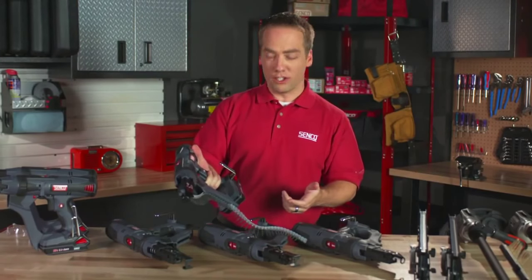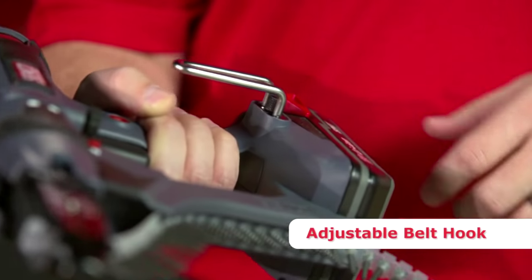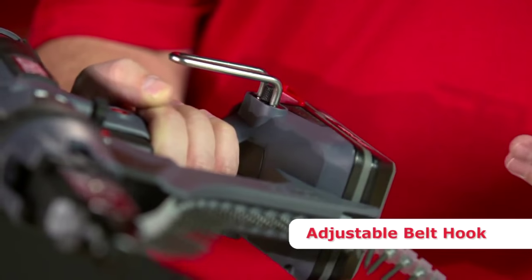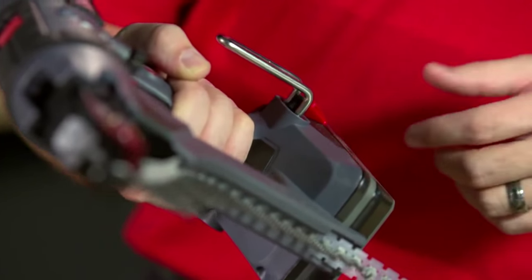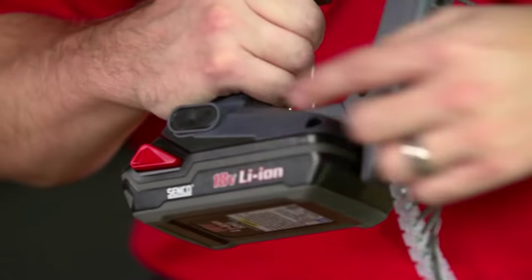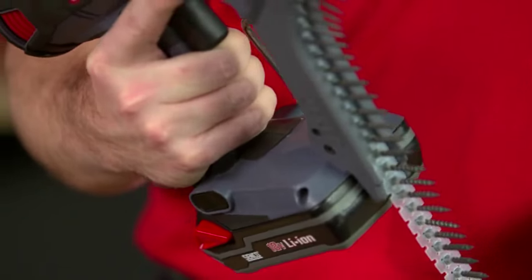The next feature I want to show you is our adjustable belt hook. This can adjust in and out to help you fit it onto your tool belt if you have a bunch of stuff hanging and need a little more room, or even on a rafter that you want to hang it on. It's also reversible for left-handed users — simply pull this out and switch it to the other side.